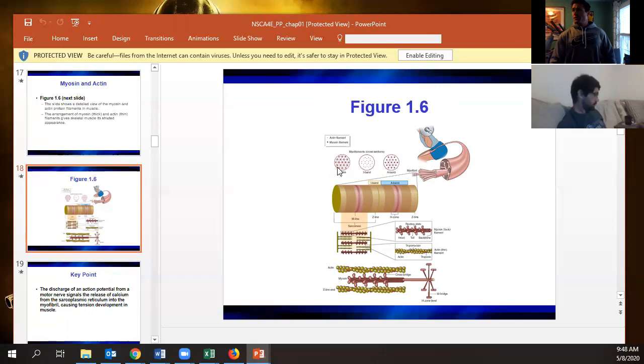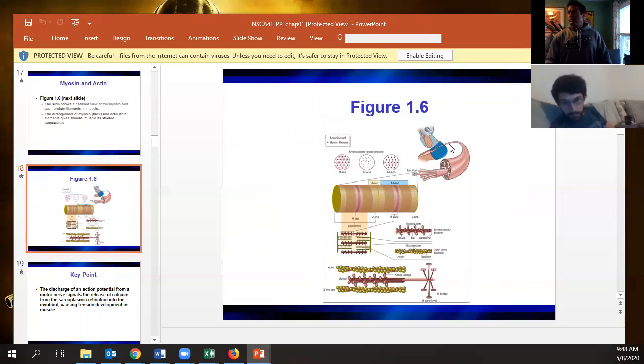The banding pattern might show up on the exam. The M-line is where all the myosin proteins are linked together. The I-band is where it's just actin. The A-band is where actin and myosin are overlapping. It's something that personally seems like a stupid thing to focus on, but it shows up.